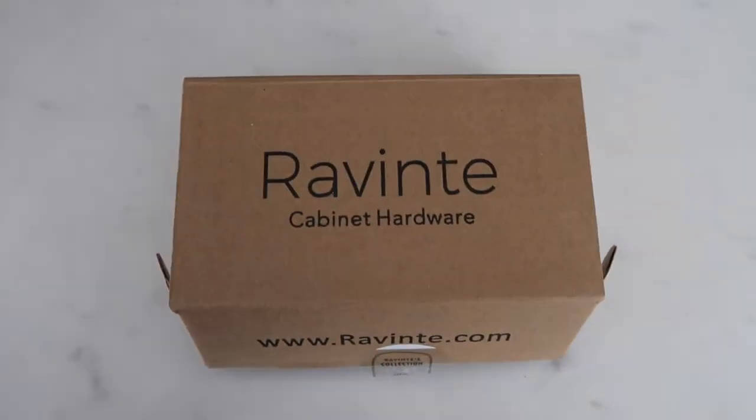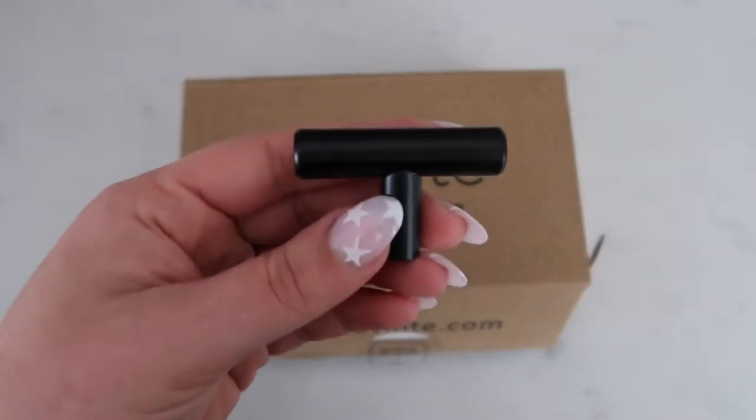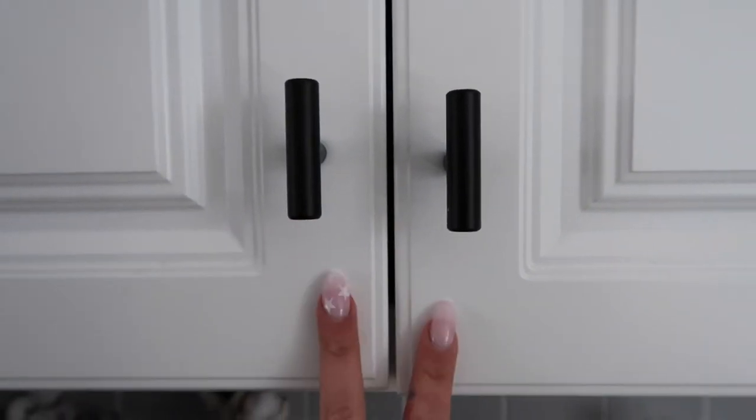So for these knobs, I ordered from Amazon. I think it came in a set of 15, but you can do different options. This is what it looks like not attached, and then this is what it looks like attached. Don't mind how our cabinets are kind of uneven — something we'll have to fix eventually, but no big deal.